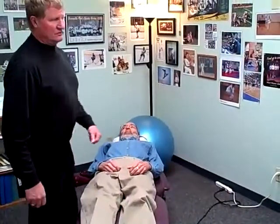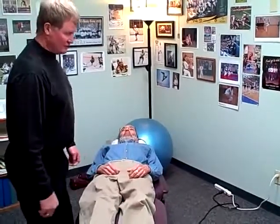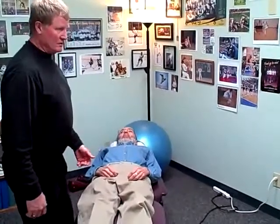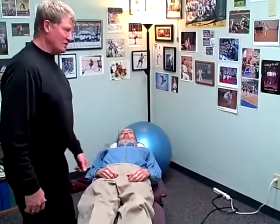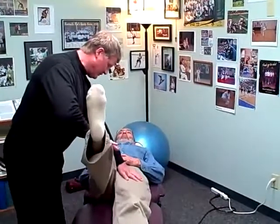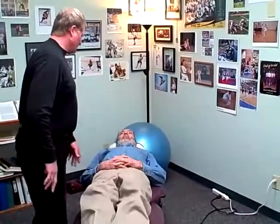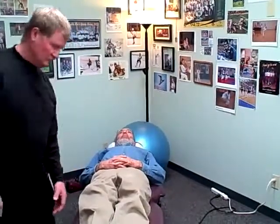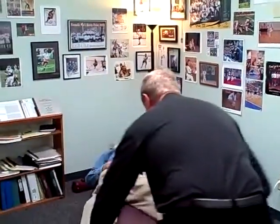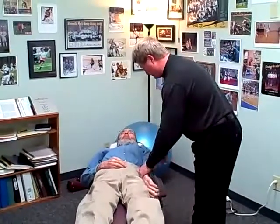We're going to use manual muscle testing that we've learned in applied kinesiology to test his muscles. We're not looking for frank nerve root problems — we're looking for an imbalance in how his extensor muscles are firing. Bring your leg up, push up towards the ceiling. It's a lot better, isn't it? That's way different. Feel a lot more strength. Oh yeah. Hold this in.